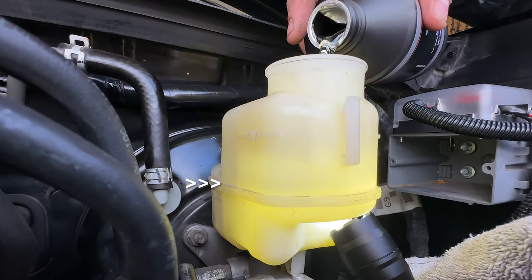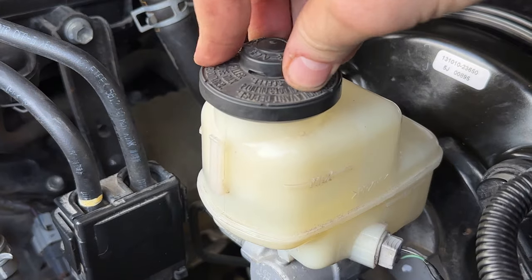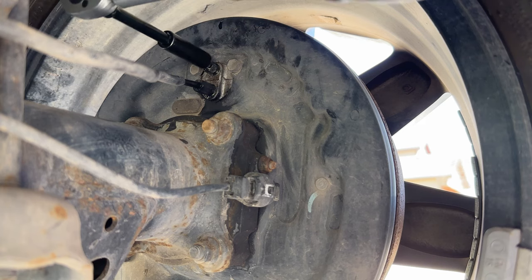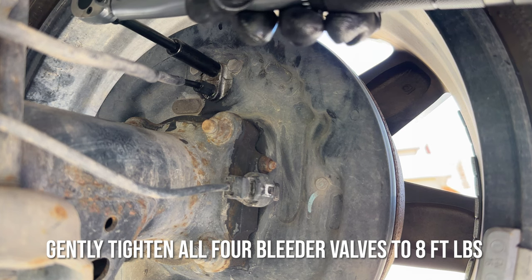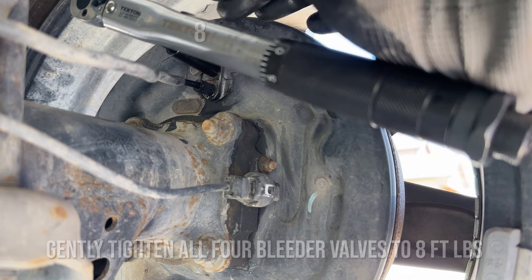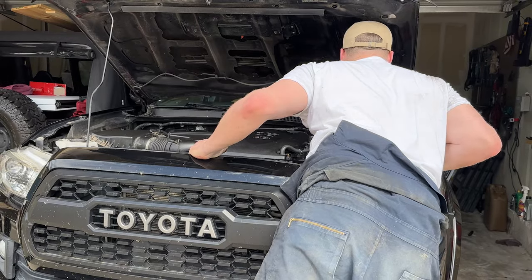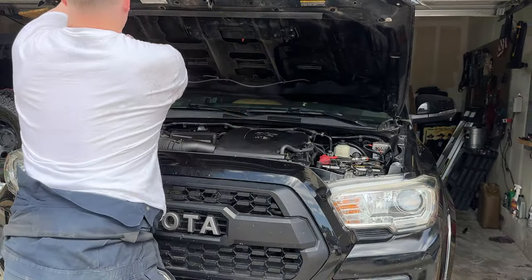If you've been following those steps you've been refilling your reservoir like you should, but let's top it off one last time. Put that cap back on there and now we're going to gently torque down with a proper torque wrench all of our bleeder valves to 8 foot-pounds. Look carefully for tools or towels under the hood and close up shop.